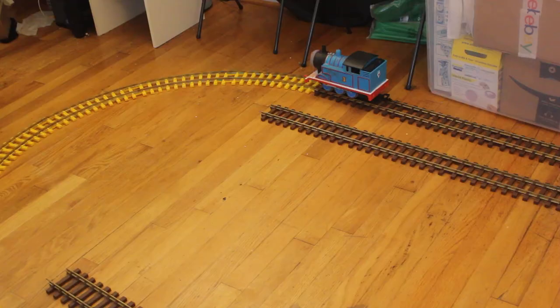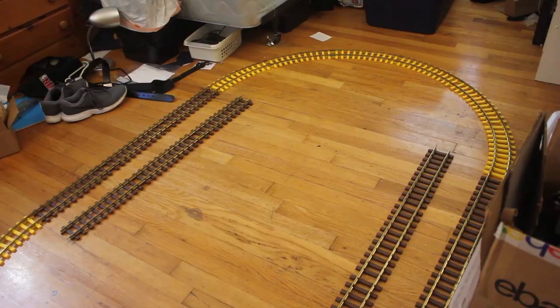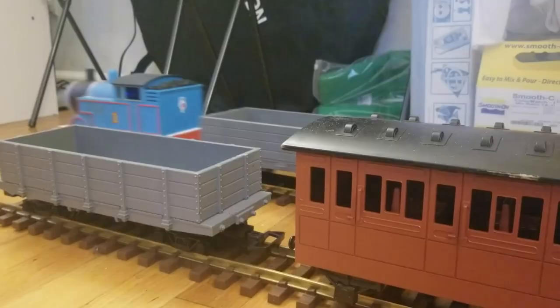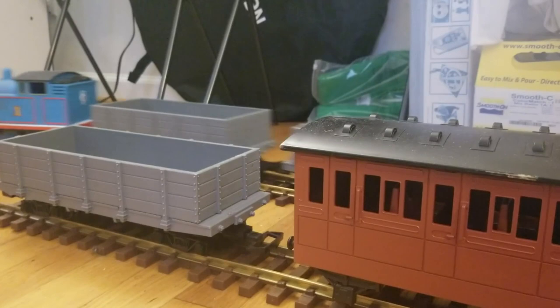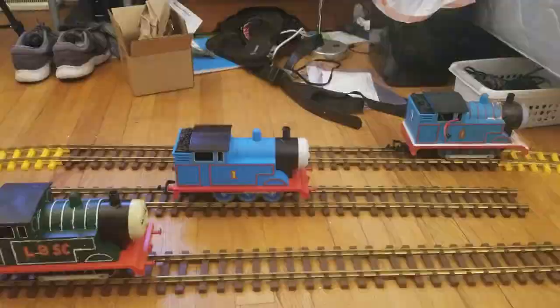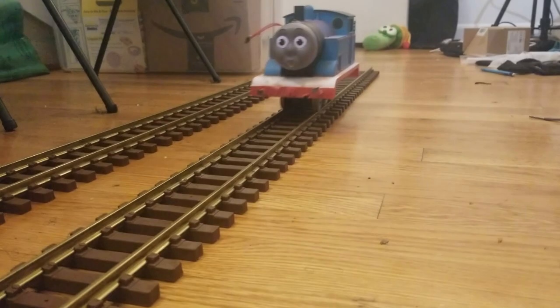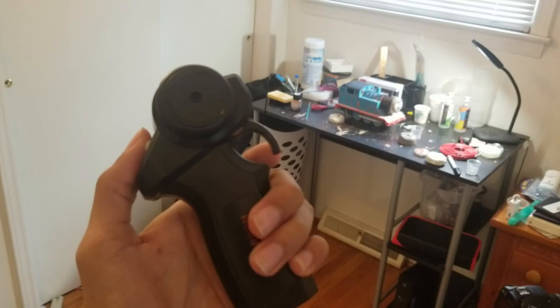I set up the track and gave it a run, and it was so satisfying to see it go. It runs smoothly at any speed, can comfortably pull coaches and trucks, and it's completely self-powered — a nice addition to my growing collection. At some point I do plan on replacing the speed controller, since it only runs in one direction and I'd like to be able to reverse. I may also swap the transmitter out for one more suited to running trains. Regardless, I'm pretty satisfied with the end result.